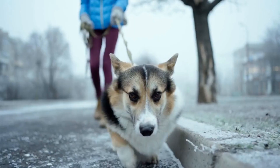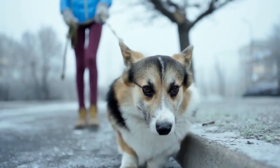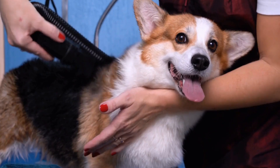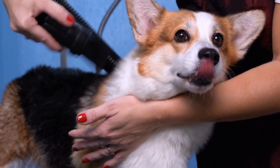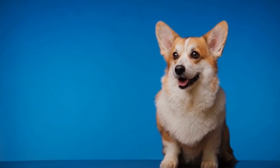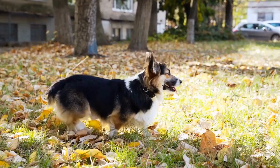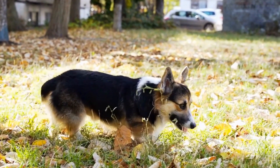Dental Care: Maintaining good dental hygiene is essential for the overall health of your Pembroke Welsh Corgi. Brush their teeth at least three times a week using a dog-specific toothbrush and toothpaste. Start by introducing them to the taste of the toothpaste and gradually work your way up to brushing their teeth. Regular dental care helps prevent periodontal disease, tooth loss, and bad breath.